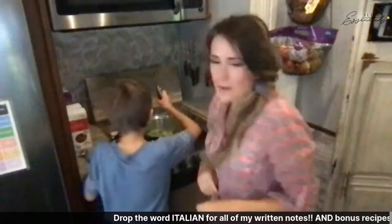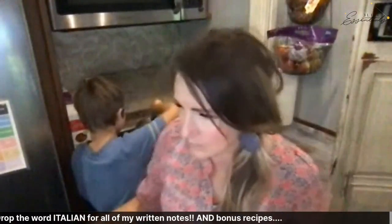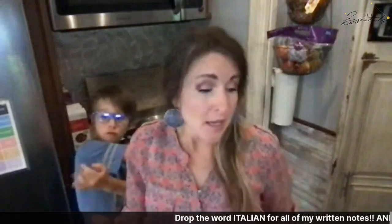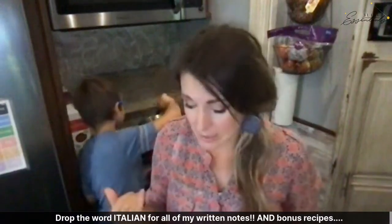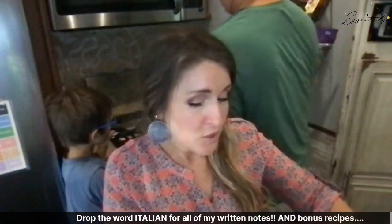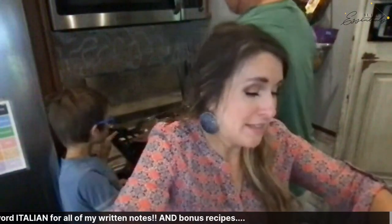We're ready to add in the chicken. I'm going to add in the chicken and the bone broth, and then we're going to add in four Roma tomatoes. Make sure you're using organic tomatoes, since tomatoes tend to be part of the dirty dozen — you don't want to include those pesticides. If you're going to be pure with your essential oils, be pure with your food as well.